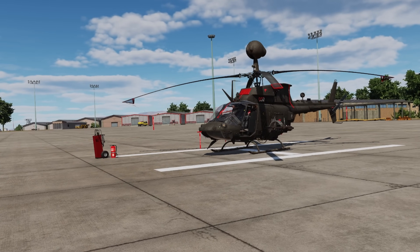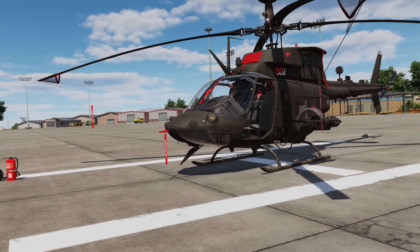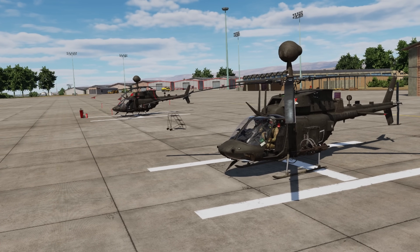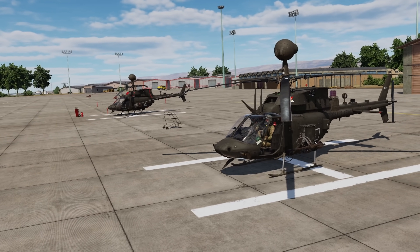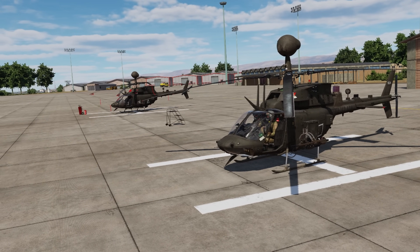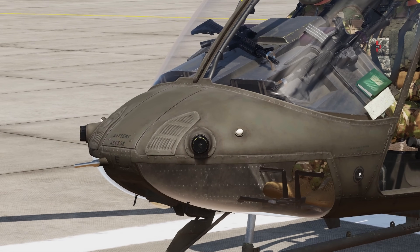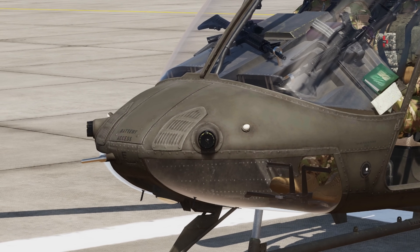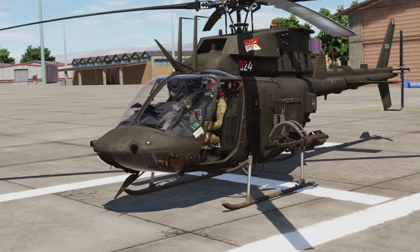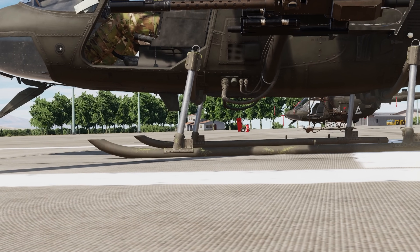I don't want to get into ranges or capabilities or anything very specific — partly because I don't remember a lot of that stuff, and partly because it would be illegal for me to share it. Now for the APR-39, which is your radar detection set — on the legacy Kiowa you're going to see these APR-39 detectors: two in the front and two on the back end. Those are your actual radar detectors, and then underneath the aircraft you've got a blade antenna.